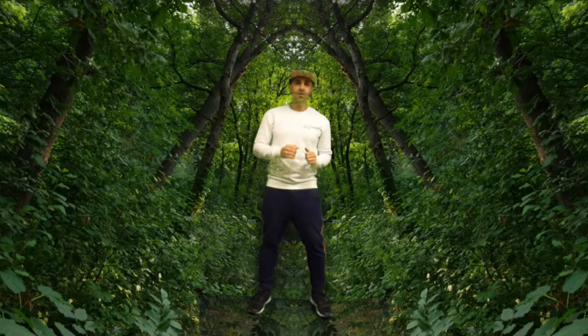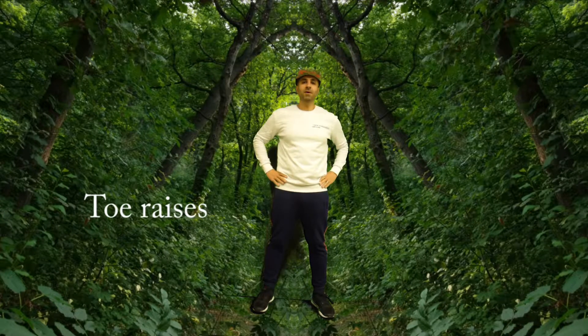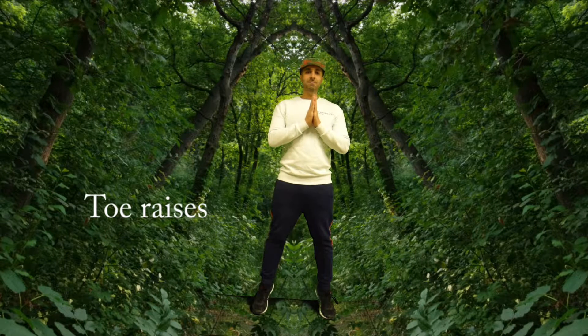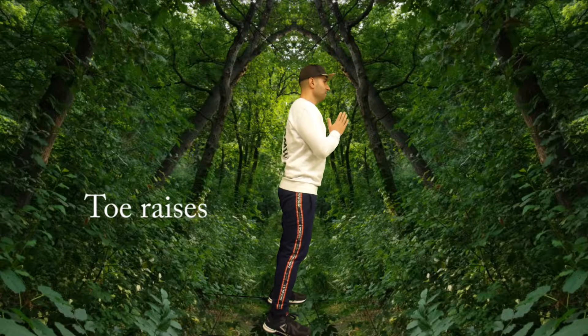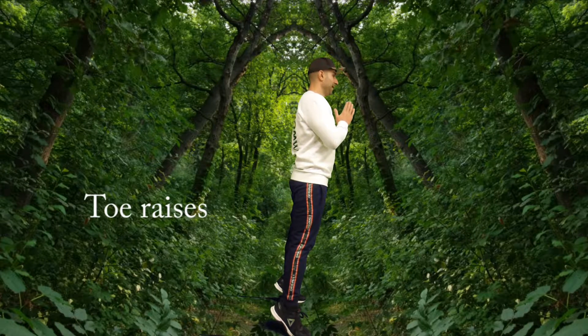Now we're going to move to our toe raises. You can have your hands right in front of you or on your waist, and we're just going to lift up all the way on our toes and then back down. We can do this for about 12 repetitions. Here's a side view — just want to go up on your big toe mainly and then back down.